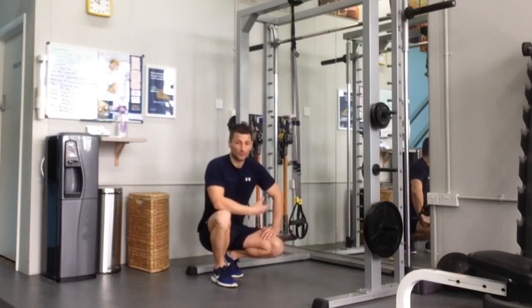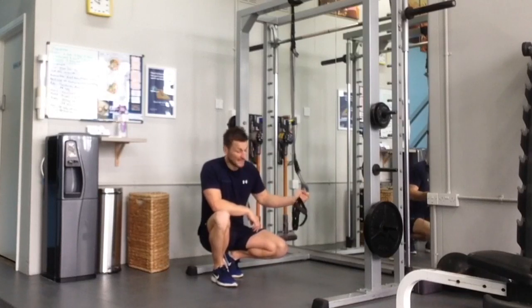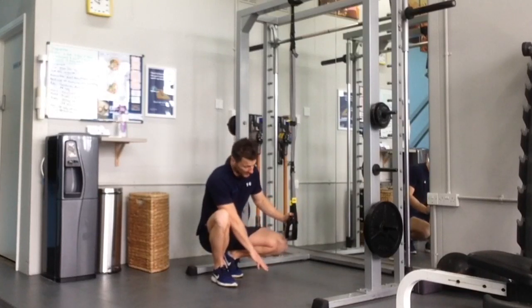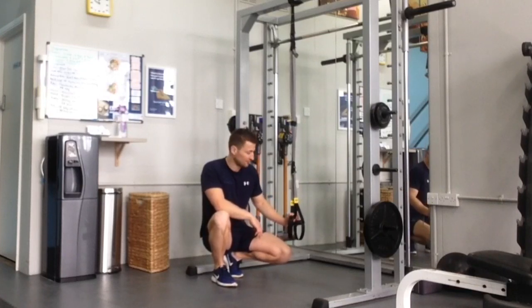I'm going to give you a quick description on how to make sure that the level of TRX is at the right level in comparison to the floor, when you're doing such exercises as bicycle crunches, leg curls, or pelvic lifts.